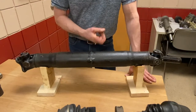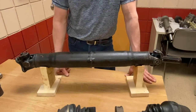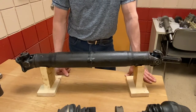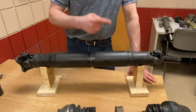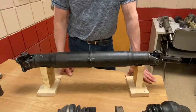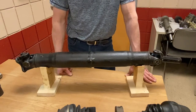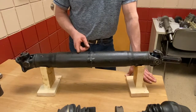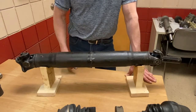Drive shafts sometimes have sound dampening inside to reduce the ringing sound that can be a characteristic of drive shafts. Especially in trucks, they would insert cardboard on the inside, creating an accordion style shape within the drive shaft center itself. That would dampen any sound you might get out of it.